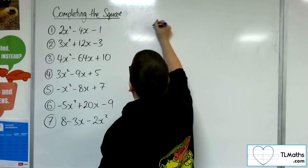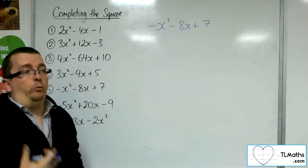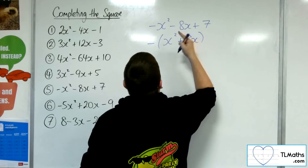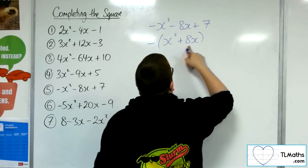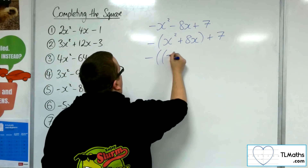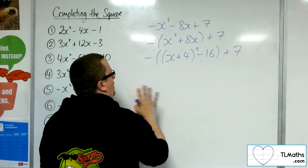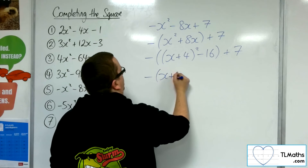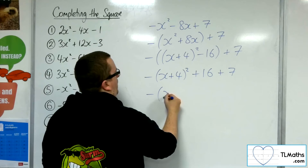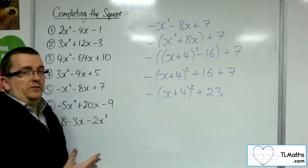Number 5: minus x squared minus 8x plus 7. The coefficient of the x squared here is minus 1, so I'm going to factor minus 1 out of the first two terms — keep an eye on the sign there, minus positive 8x. Now complete the square on the inside: x plus 4 squared minus 16. And then we've got plus 7 on the outside. Multiply through by that minus 1: minus x plus 4 squared, minus minus 16 gives plus 16, plus 7. So we've got minus x plus 4 squared plus 23. That's example number 5.